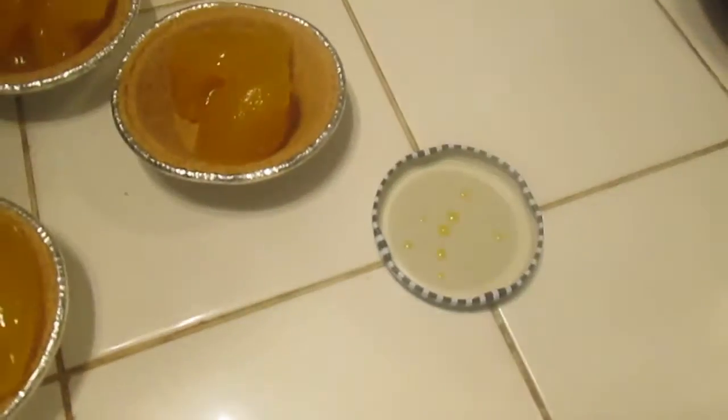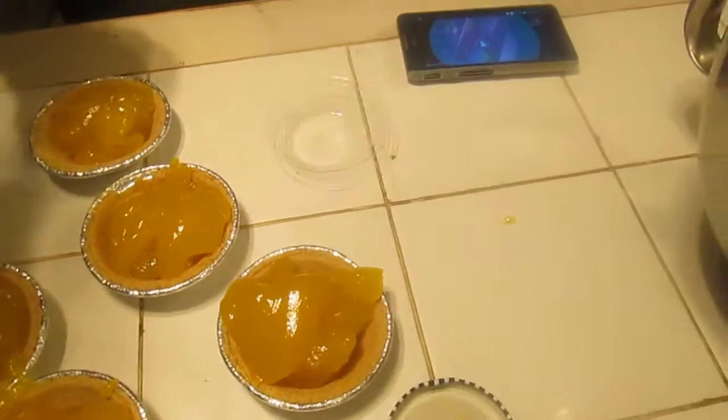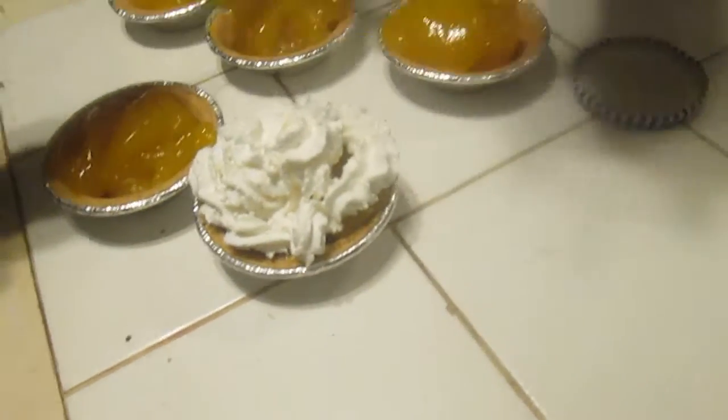I remember that time we ate a lemon curd. Look, I've got one in front of me. That one there is not going to get any whipped cream, so it's saved for the station. But these others here are edible for those who want it. I'll go with the red time for lemon curd.